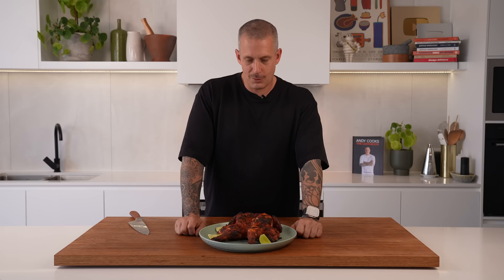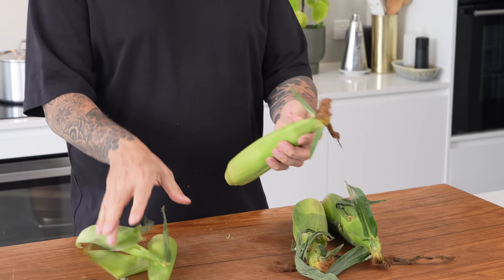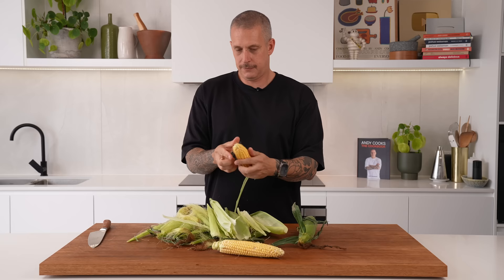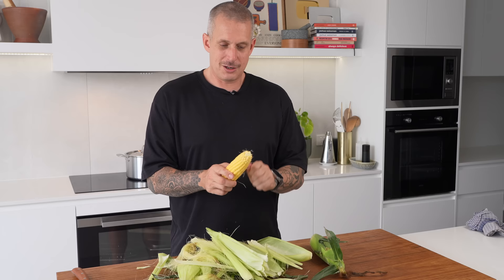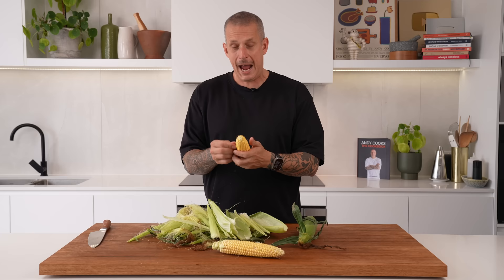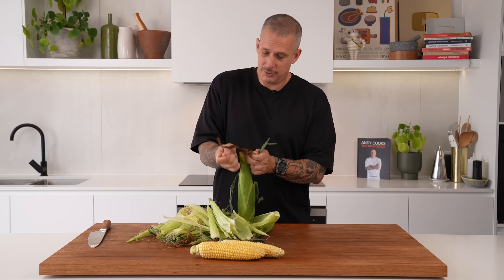Next up, let's grill some delicious sweet corn. Real simple — peel your corn, then blanch it in some boiling salted water for five to six minutes just to start the cooking process. You can cook this all the way on the grill but it'll take about half an hour. Doing it like this, you'll get good char on it in about eight to ten minutes and it should be pretty much cooked through. We're going to garnish it with some kewpie mayo, some lime zest, and some tajin.